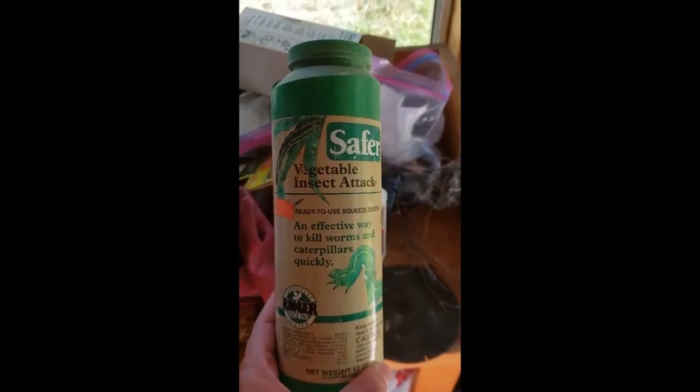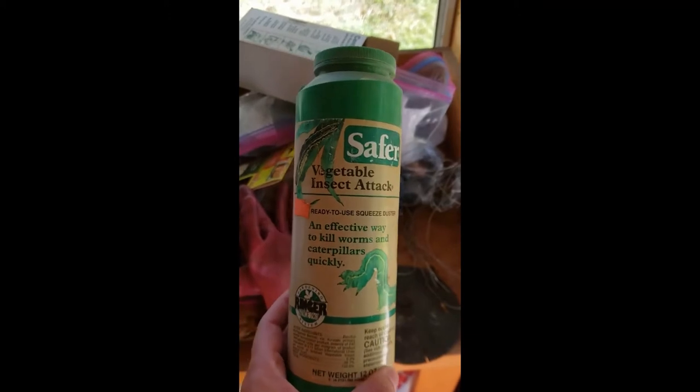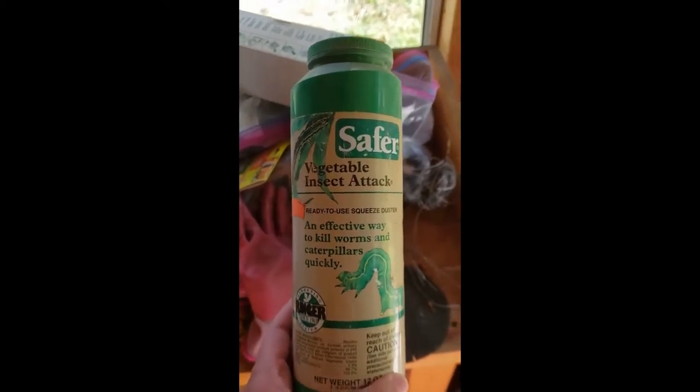There are ways that you can potentially recover your vines, and that's what I'm going to try today. This is an example of the Bacillus that is very effective at killing caterpillars but does not affect other bugs in the garden.